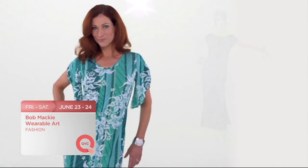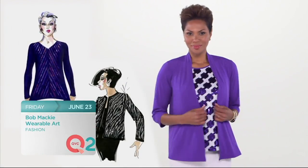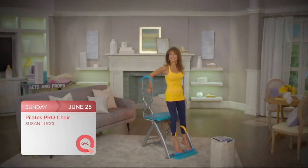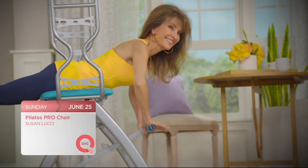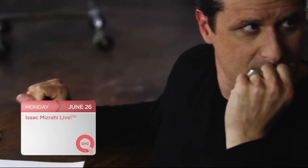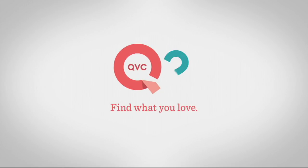Living legend Bob Mackie returns this Friday and Saturday with stunning fashion for every woman — catch Bob starting at 1 a.m. on QVC and 5 a.m. on QVC2. Then actress Susan Lucci returns with the Pilates Pro Chair — get all the details this Sunday on QVC. And find the perfect additions to your summer wardrobe when Isaac Mizrahi returns to QVC this Monday throughout the day.